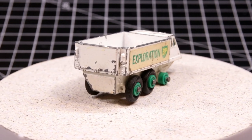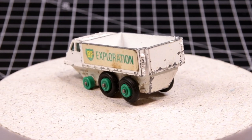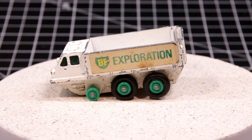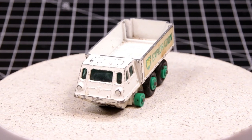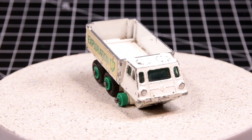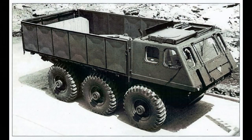The Alvis Stalwart. Alvis Car and Engineering Company Limited was a British manufacturing company in Coventry, from 1919 until 1967. In addition to automobiles designed for the civilian market, the company also produced racing cars, aircraft engines, armored cars, and other armored fighting vehicles. Car manufacturing ended after the company became a subsidiary of Rover in 1965, but armored vehicle manufacture continued.